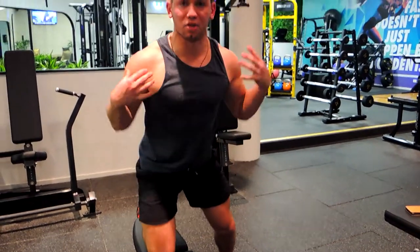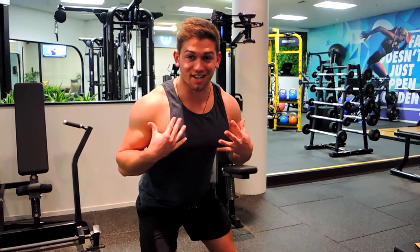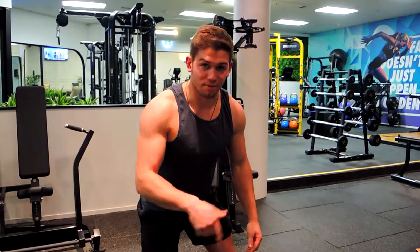Keep the shoulders back and the chest up the entire time. And that, guys, is a single arm dumbbell row on a bench.